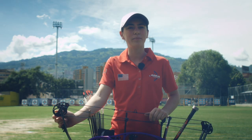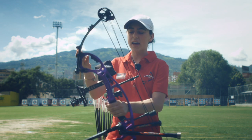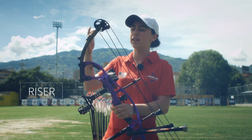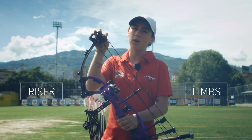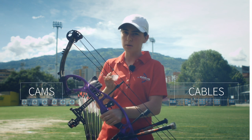Hi, I'm Emily B. I'm from the United States and I'm going to talk about the compound bow. A compound bow has the riser similar to the recurve, and the limbs. A compound bow also has cams and modules, and instead of only a string, along with the string there are cables.